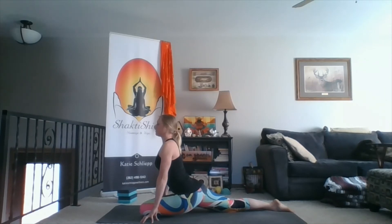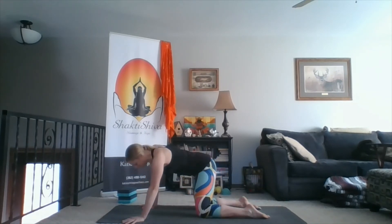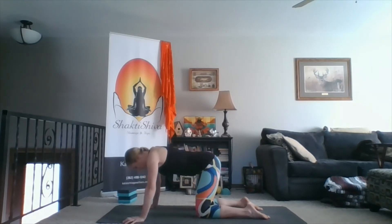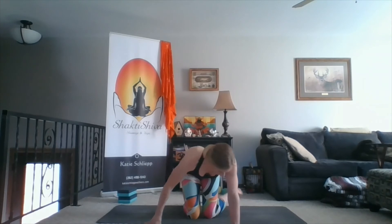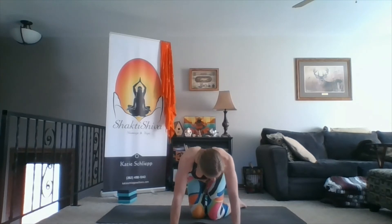Then wherever you are, slowly start to come back to tabletop and do a little wiggle of the hips. As you're in tabletop, you're going to sweep your feet over to the left and then come to sit on your right hip. If having your thighs close together makes you a little topsy-turvy, then just widen the space between your thighs. Your right foot is kind of in front of your left spine — either version or anywhere in between works just fine.